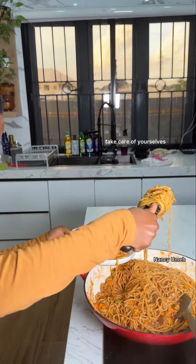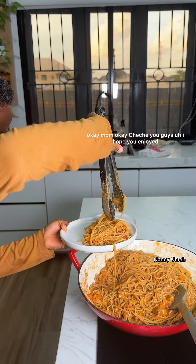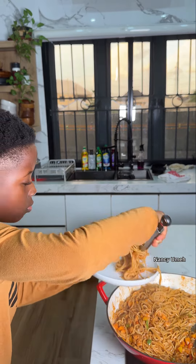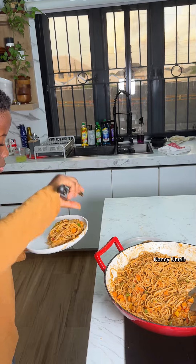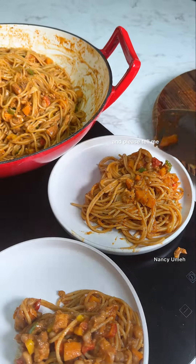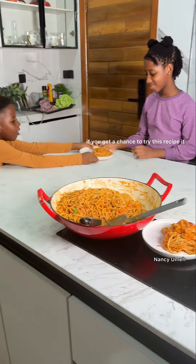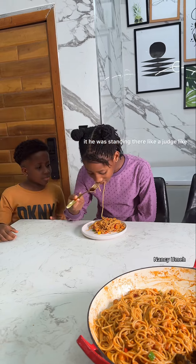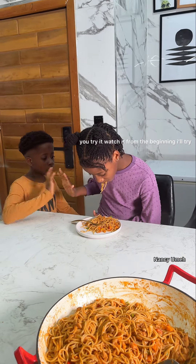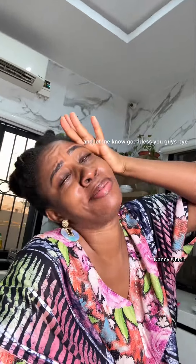Okay guys, I hope you enjoyed that recipe. Honestly, this was one of the most delicious meals I've eaten in a while — this boy really shocks me every single day. Please tell me if you get a chance to try this recipe; it is absolutely delicious. His sister loved it. Will you try it? Watch it from the beginning — I'll try and leave a recipe for you, but it's really self-explanatory because everything you need is in your kitchen. Try it and let me know. God bless you guys, bye!